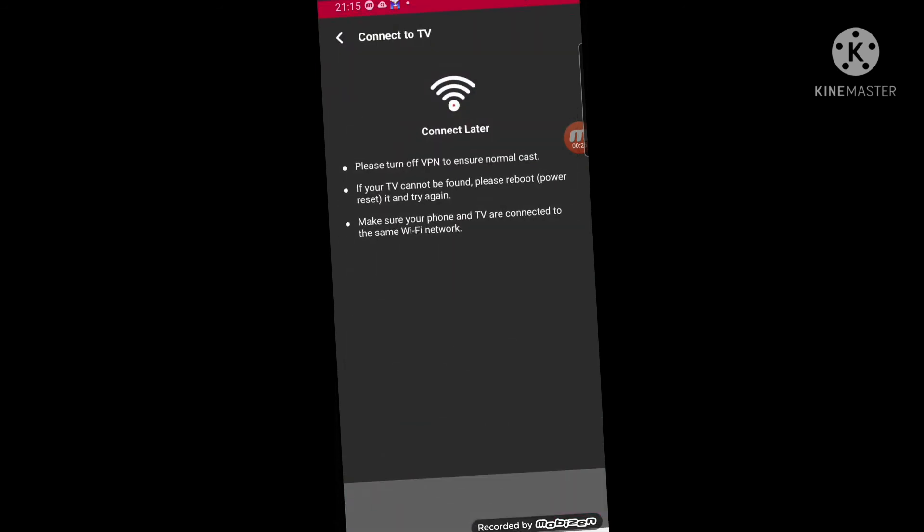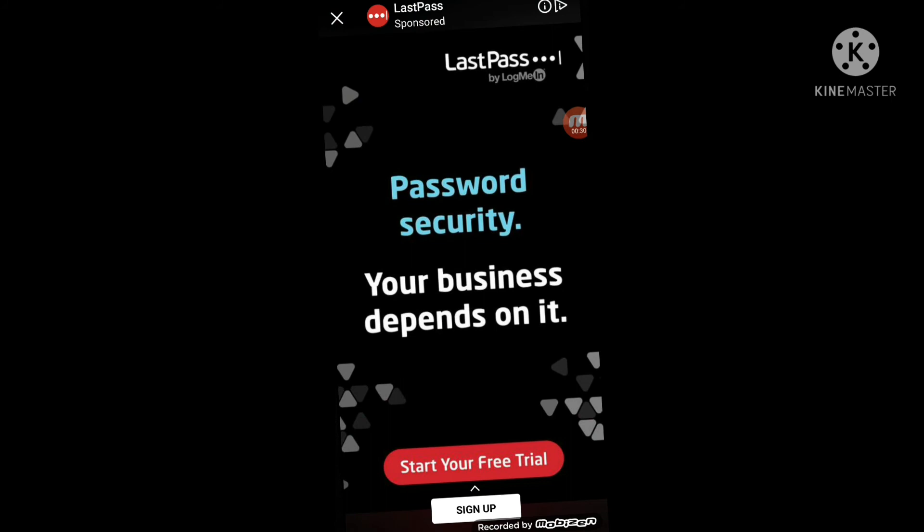It will be connected and it will show a notification, but it's not going to show a notification. You have to set the model with the TV and connect the phone.